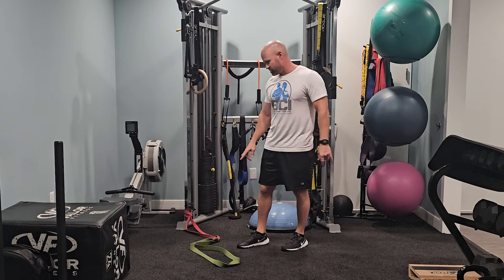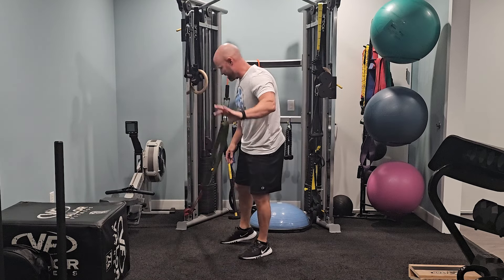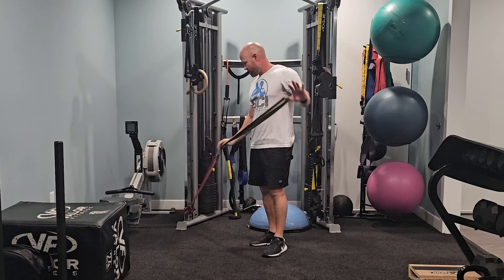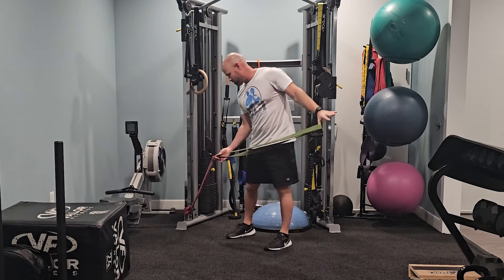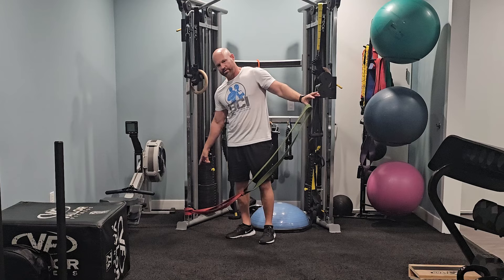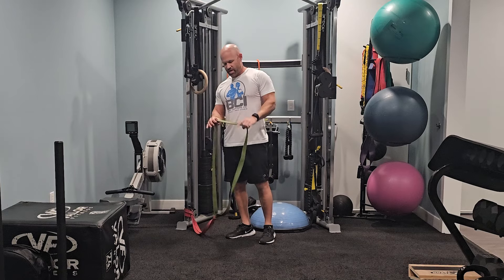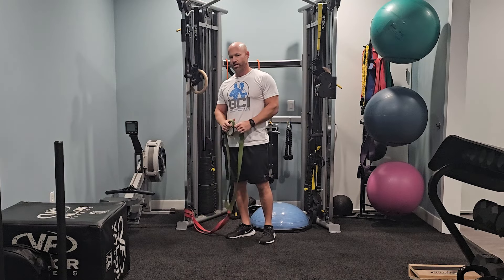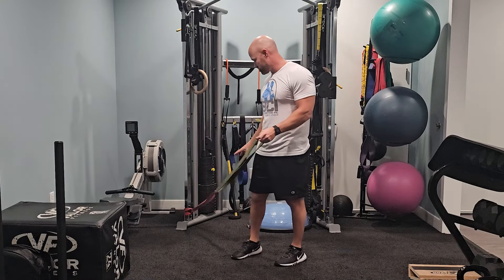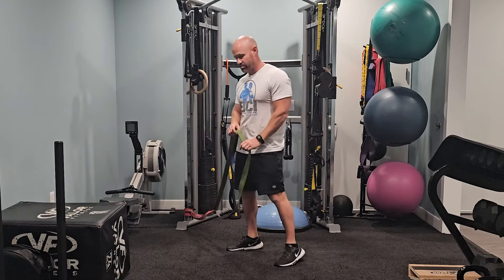I'm going to use bands — some people call them super bands — these long bands that you'll see most of the time in the gym. What I did is I just tied two of them together and then tied the other end around the pole down here to do most of these drills. This first one won't be that hard with this amount of weight, but you could go a little bit heavier or just use one band for this first exercise.